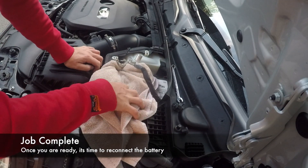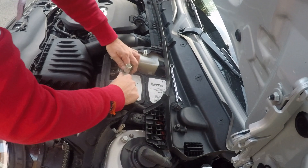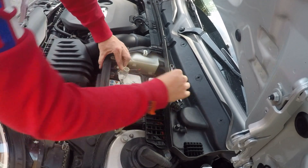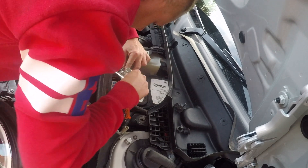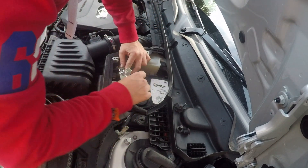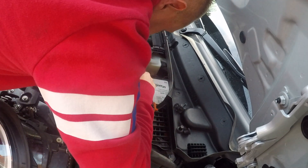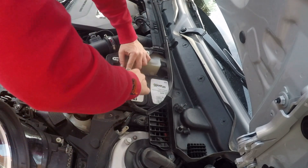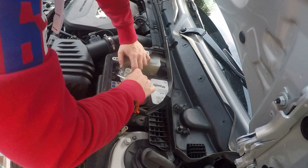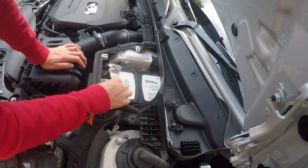So it's time to reconnect the battery. Remove whatever you put there to block it. Put it over and take your 10mm spanner and do that back up. Unfortunately this is the only way — you can't really use a socket, there's not enough room to get a socket in there. You're just going to have to use the end of your spanner. Everything's all fine — that's nice and tight, that's not going anywhere.